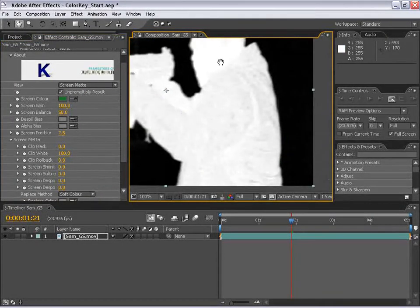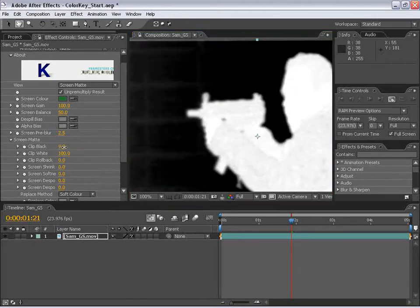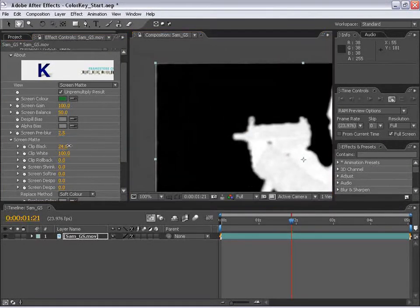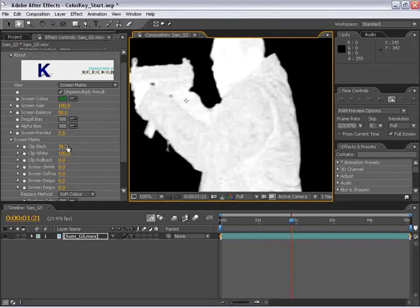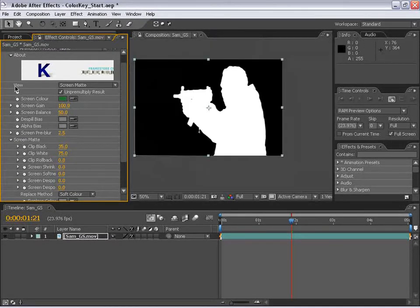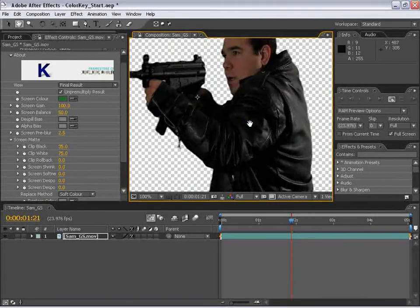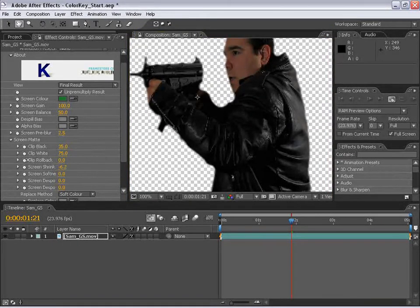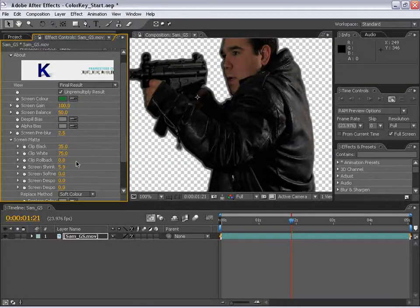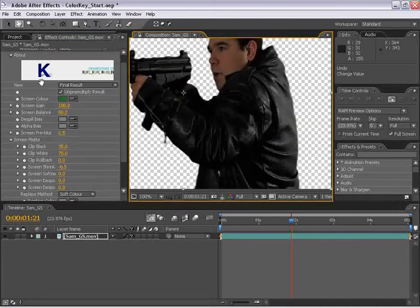Let's go ahead and change the view momentarily to the screen matte view — this is the black and white view. Everything that's white is opaque and everything that is black is going to be transparent. We have some gray area here which we need to work on. The clip black will basically pump up the tolerance for the black and cut that out of the mix. Likewise, the clip white — let's go with 35 and say 75. Switching back to the final result, we can see we have a pretty nice edge all around. I'm actually going to shrink the matte down 0.5 pixels just to make sure we don't have a weird edge.